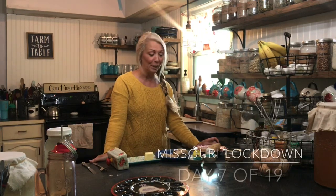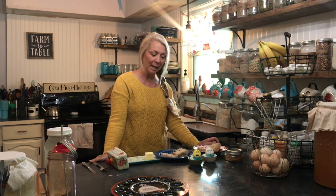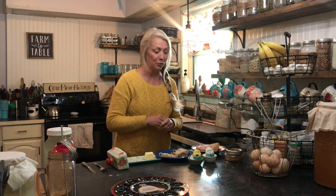Greetings YouTube friends! It's Joyce from Morris Patch of Heaven Homestead, and for breakfast today — this is our first week of being on lockdown — we are going to go ahead and have our hot cross buns that we had yesterday.